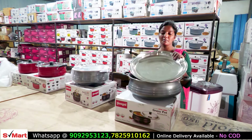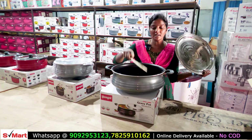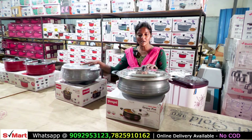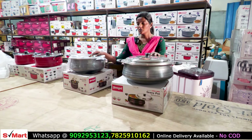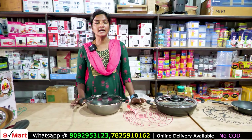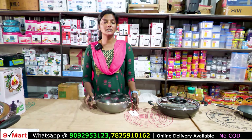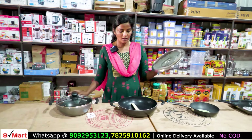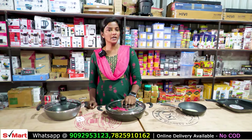This is a non-stick gravy pot. This is a 15-litre capacity with a silver lid and a wooden stick. This is a 20-litre and 15-litre capacity with a silver lid, wooden stick, and a glass lid. This is about 890 rupees. We can use it on gas. This is a silver lid with a wooden stick, at 850 rupees.